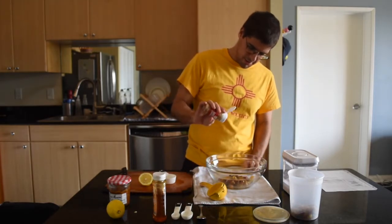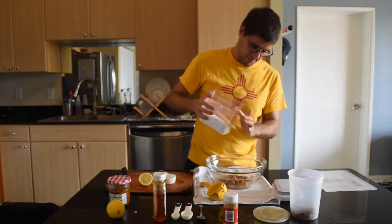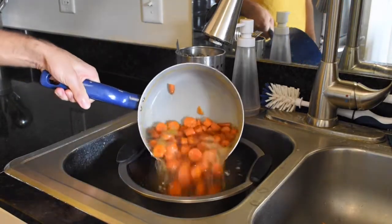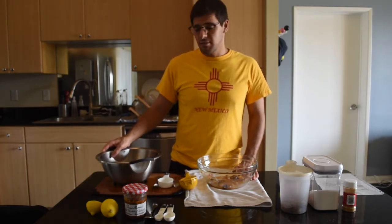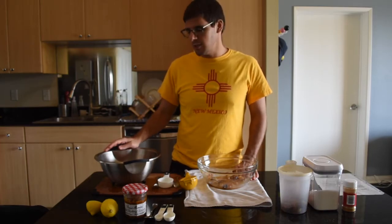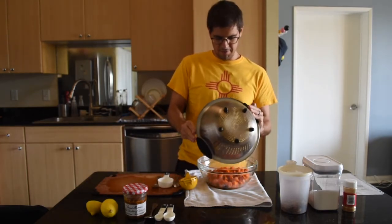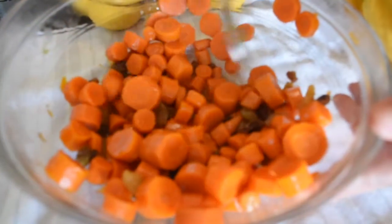Then a pinch of cinnamon — just a little bit — and then a little bit of sugar, not too much. Let's mix them all around. The carrots are now tender; they're soft but still have a bit of a bite, which took about 15 minutes rather than the full 20 — so just pay attention to your carrots as they're boiling. I'm gonna add the carrots to the mix now and coat them in the raisin, lemon juice, and honey sauce. I'll do a taste test to see where we're at.